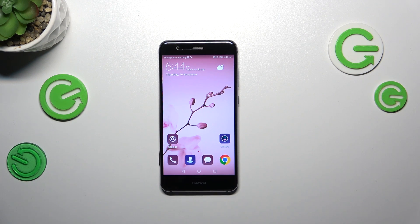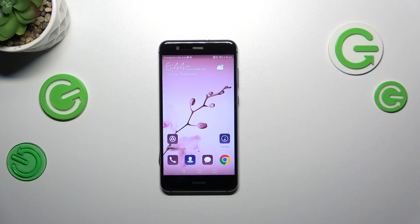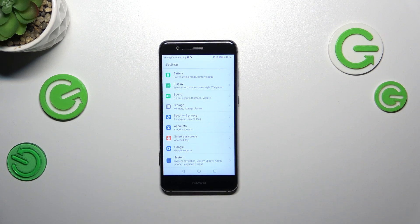Hi everyone. In front of me I've got the Huawei P10 Lite, and let me share with you how to reset all settings on this device. Let's start by opening the Settings, and here scroll down to the very bottom.